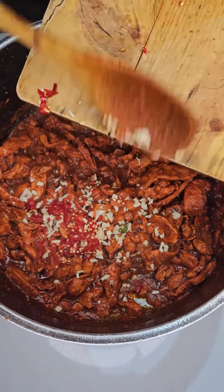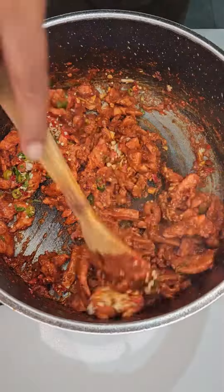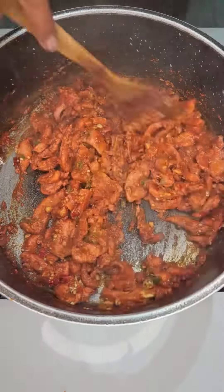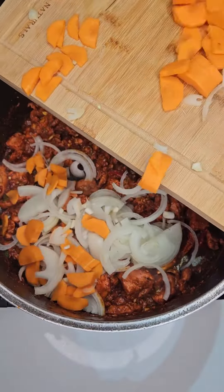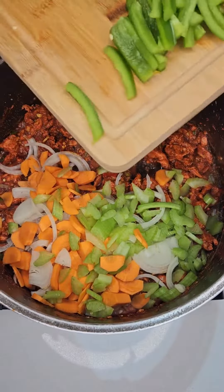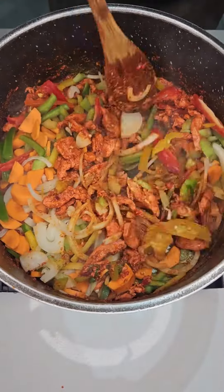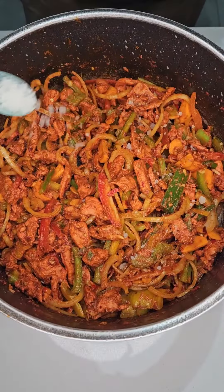Then add 4 minced cloves of garlic, 3 red and 3 green chili. Let's give that a good mix. Then add 1 finely chopped onion, 1 thinly sliced carrot, 1 celery stick, and half a green, red and yellow pepper. Let's give that a good mix, making sure everything is combined.